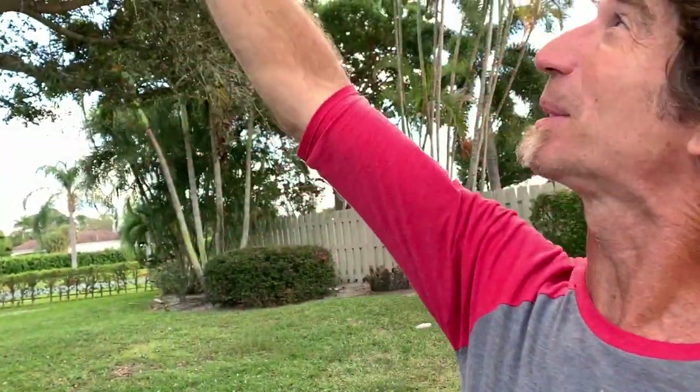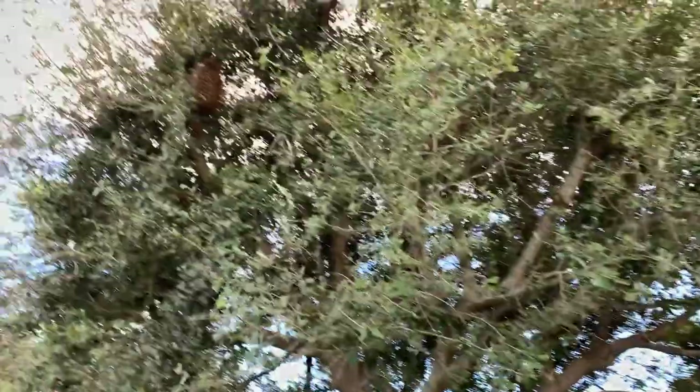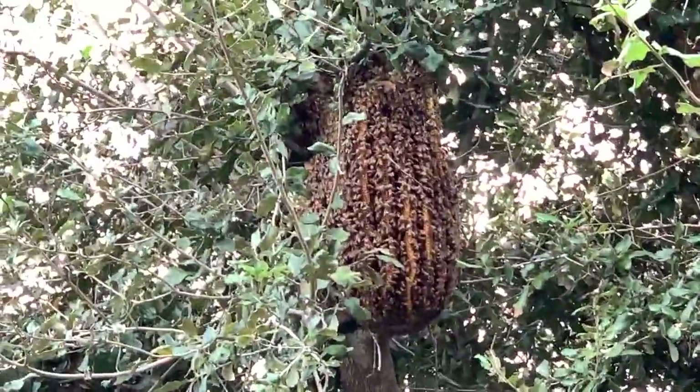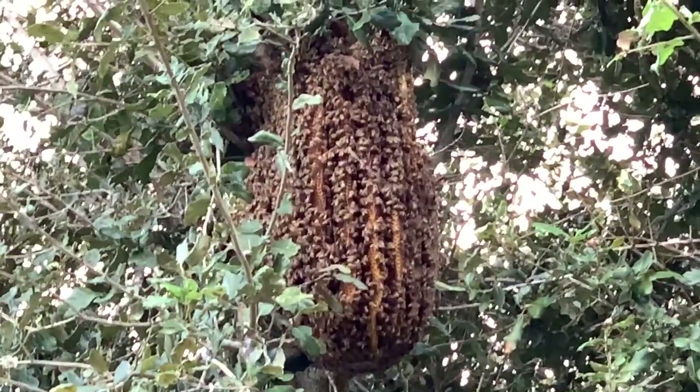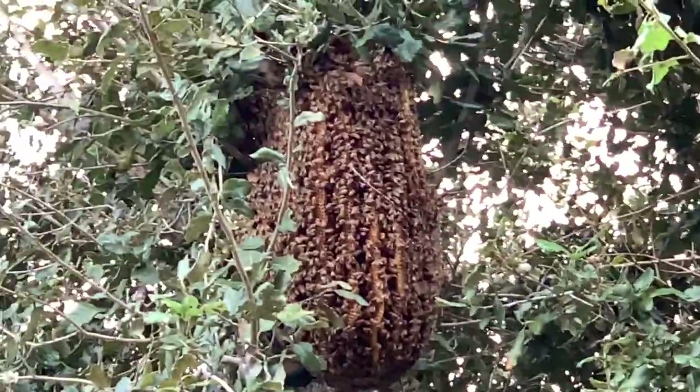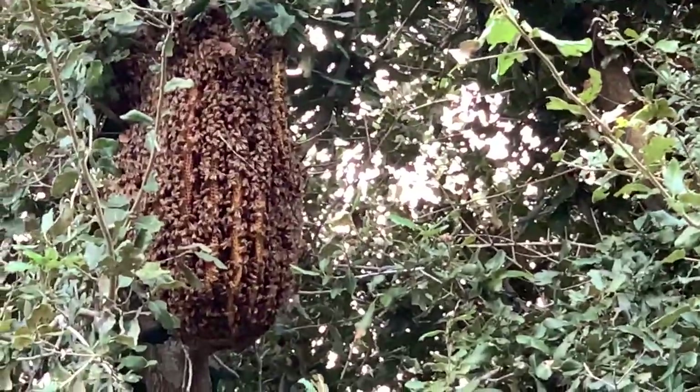And now this is what's funny — she's a queen. But what happens with all these little female workers? They only live like six, seven weeks. So they're born and raised, come out of the little cones, and work for four to seven weeks, and then they die. But the queen lives four to six years, depending.